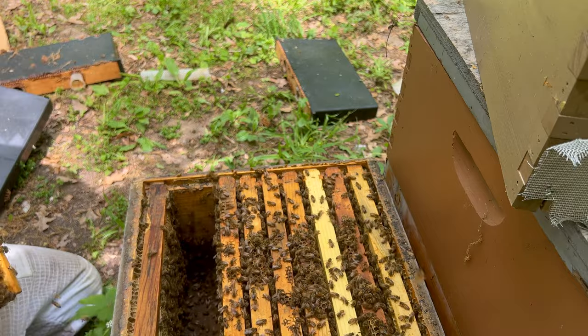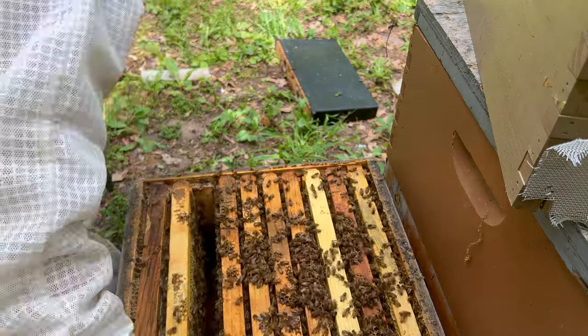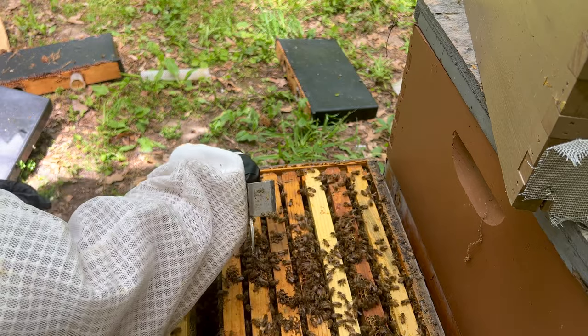Okay, got one egg, but we got to make sure that's not a laying worker egg. This is the one that also had a queen cell.